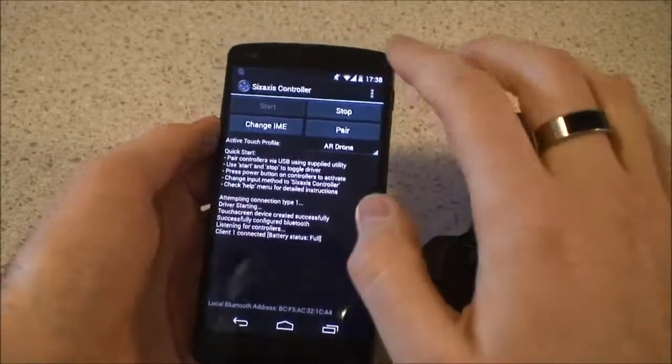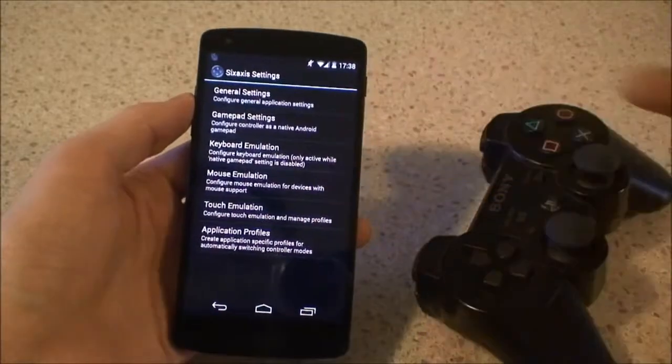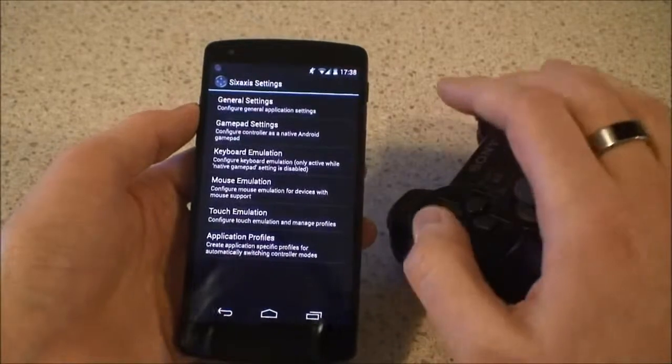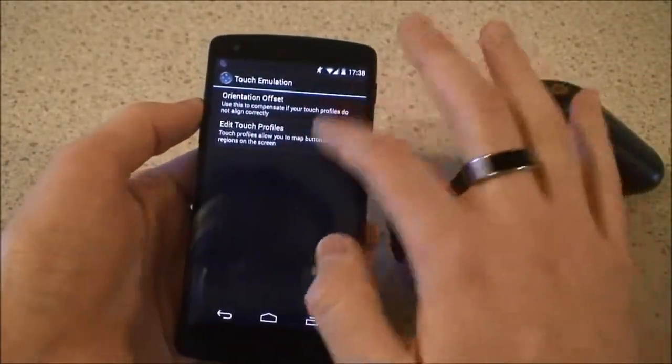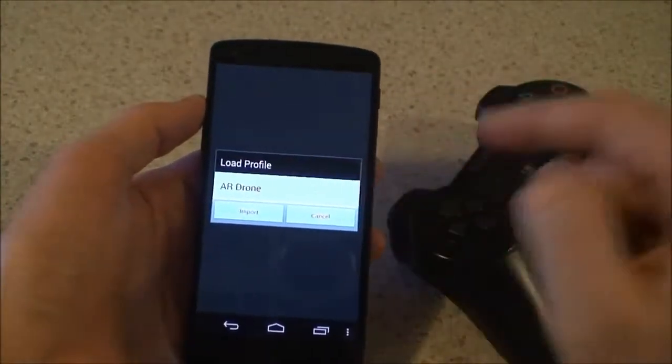For most other games, you may have to go into your preferences, and this is where you can set general settings on how the controller's buttons should be mapped onto the screen of your device. So for example, you go into touch emulation and you can create touch profiles. We just load the one I have for the AR drone.